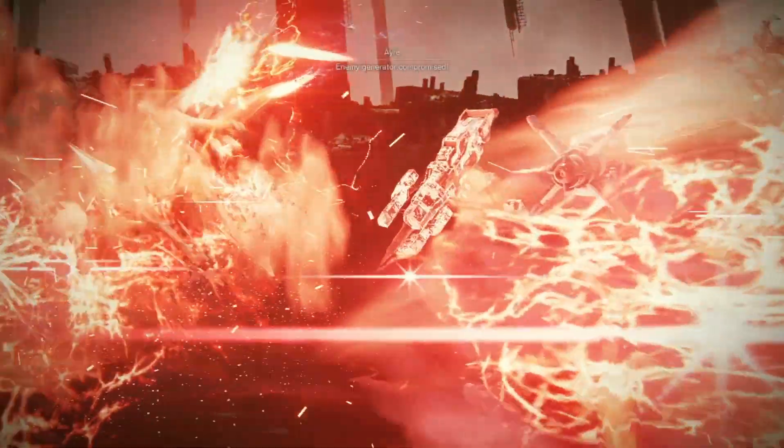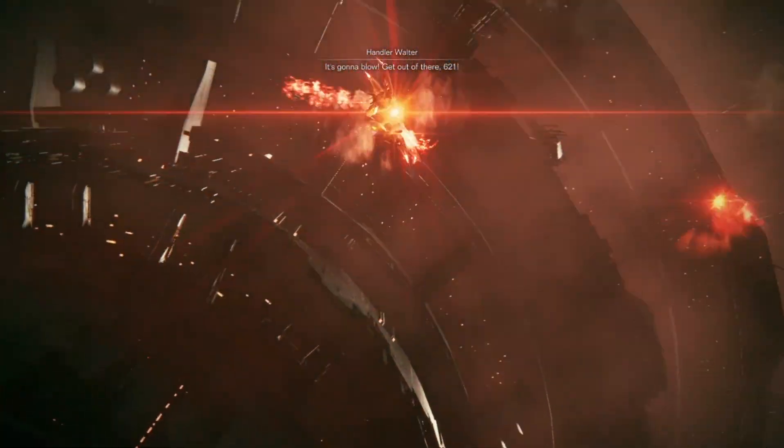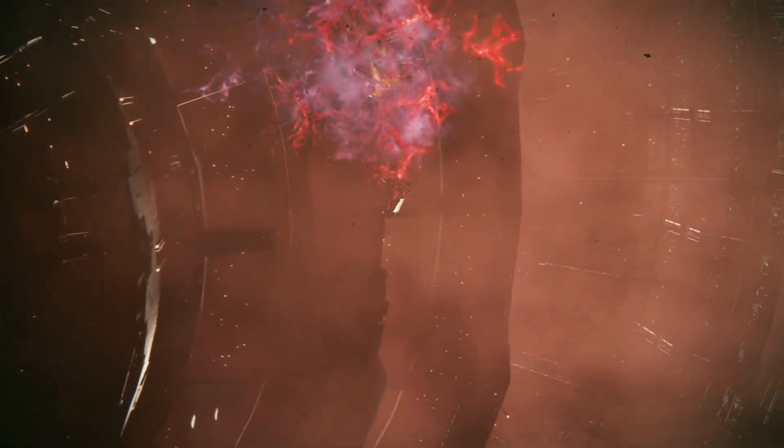It's generally repowerized. It's gonna blow. Get out of there, 621! Begin.